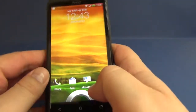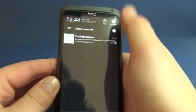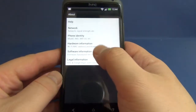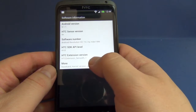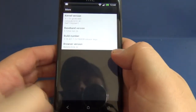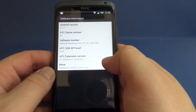Let's take a look. Let's go to Settings and About, then Software Information. We can see it's Android 4.1.1, and we also see it's Android Revolution HD 19.2.